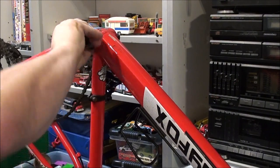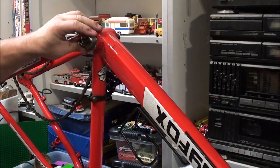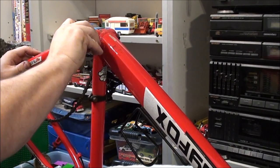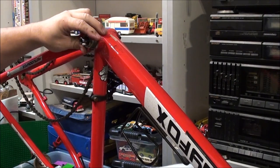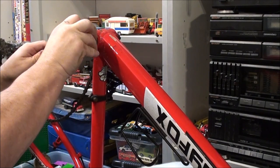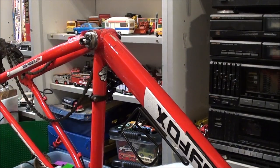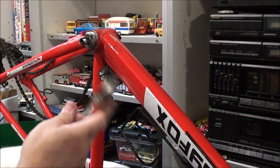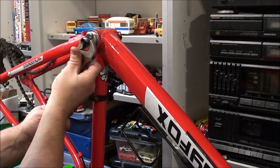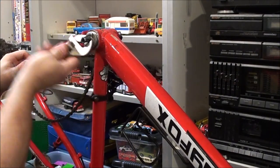I think the thread on this might be a little bit buggered, but with a little bit of finagling this will screw in fine — I've already checked it. Some of them are actually a pig to get started, like this one, and some of them go in very nicely. On the other bike it went in nicely. Now you can get proper tools for these obviously, but I find you can use an adjustable — slide it over, get it adjusted correctly, and you can just turn it like so.